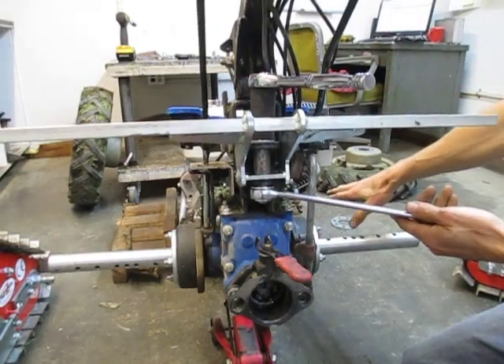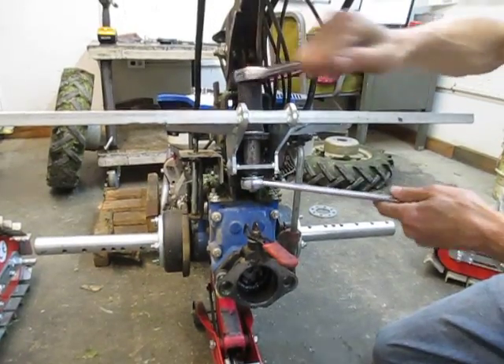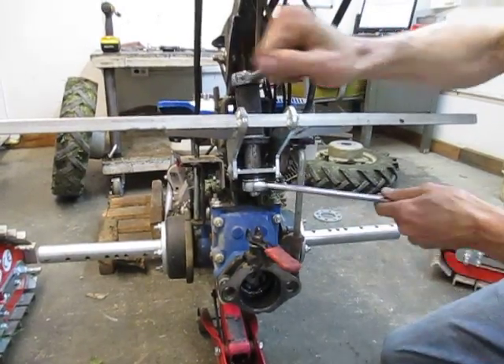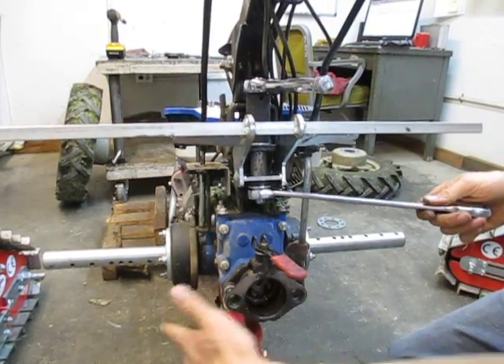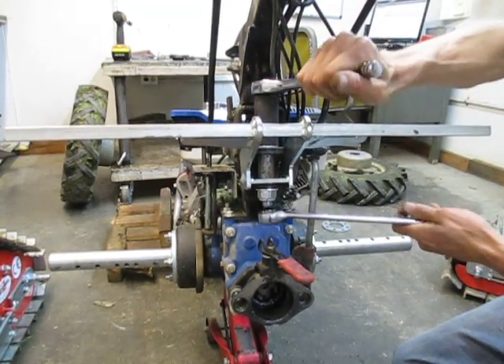We've got the front end of the engine sitting in a little wooden pallet cradle here, which is stabilizing the machine side to side. If you don't have that, the machine might actually fall over during this part of the operation when putting side tracks on it. You can always block up your machine appropriately — put blocks under each side instead of just the one in the middle — just a word to the wise.